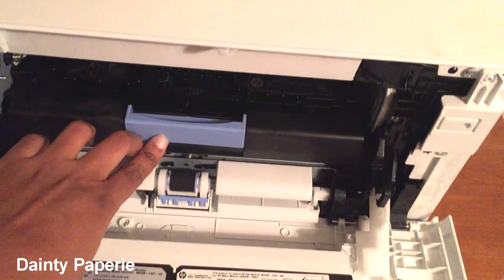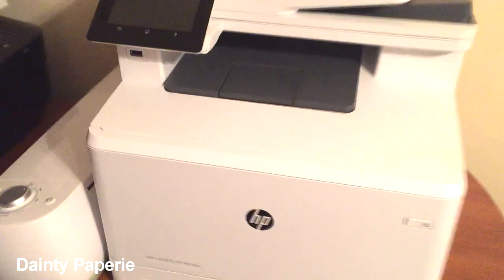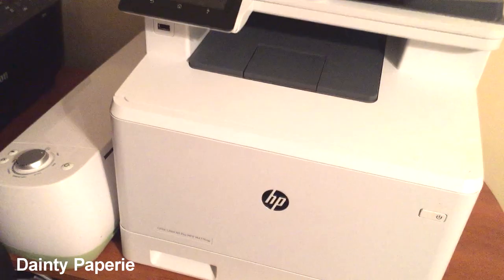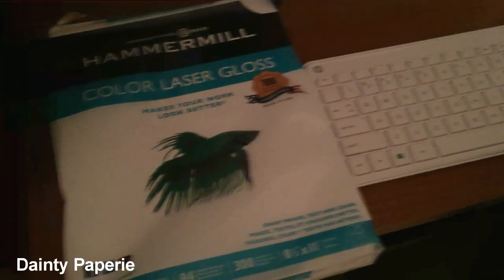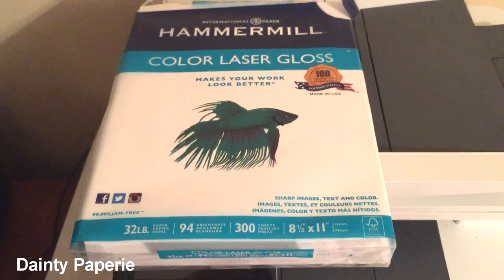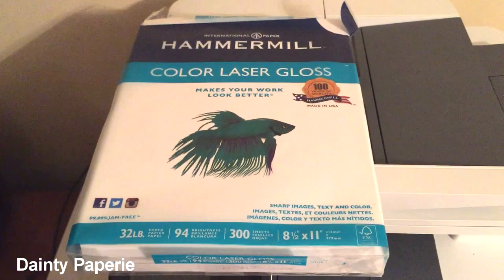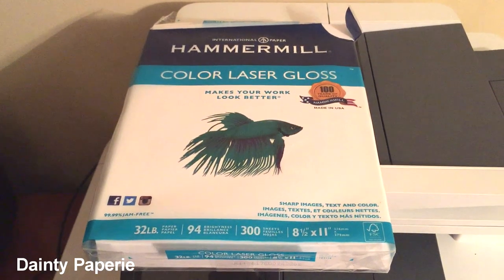This is the printer I use for everything. Also, while I'm doing this video, I want to show you the paper I use for my chip bags — another question a lot of people ask. I use this for all my chip bags and some of my wrappers. You can get it from Walmart, where I got mine, and Amazon carries it too. It's inexpensive and quality paper — I love it.